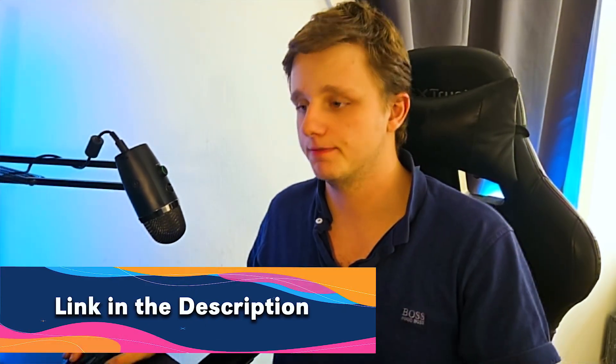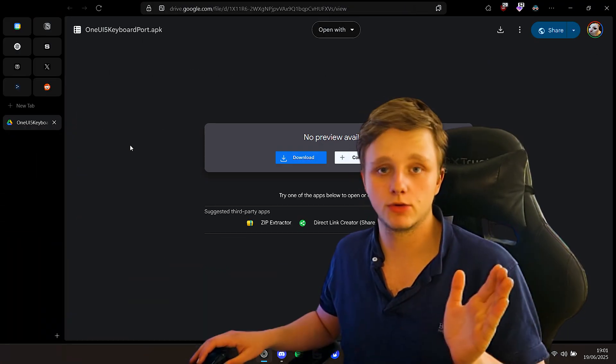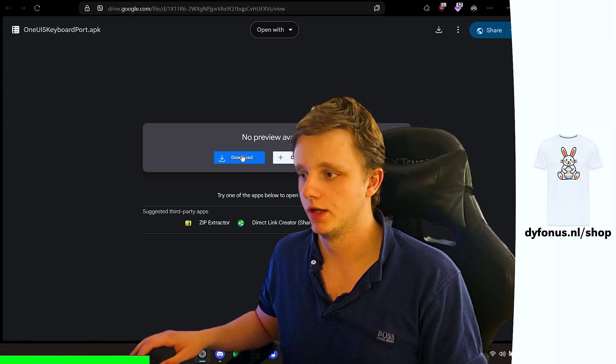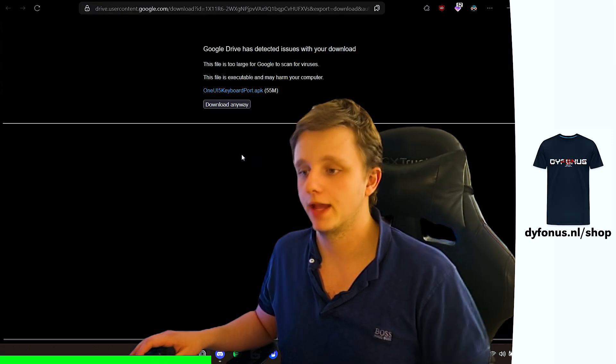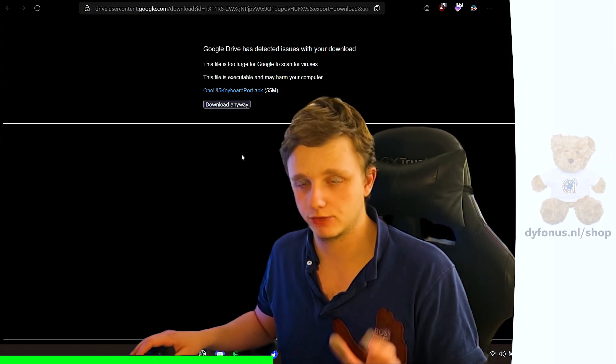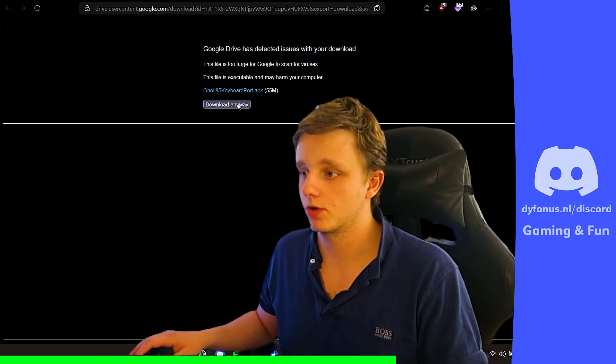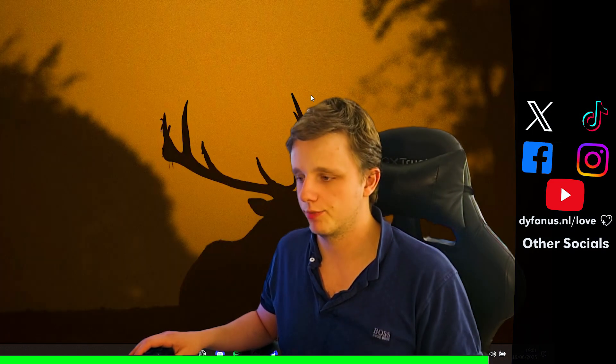Very simply, to get this on your phone within just a few seconds, go to the link in the description where you will find a download link. The file is called OneUI5keyboardport.apk. Click on download right here. Because if you download it on your phone, you can directly install it. I'm going to click here on download, which you're only going to find on the computer.